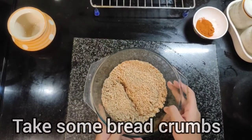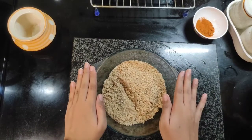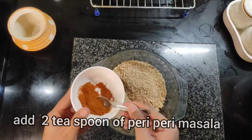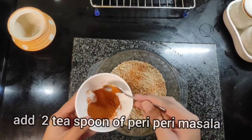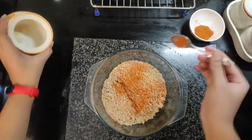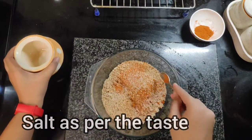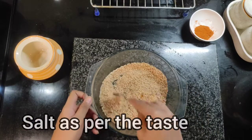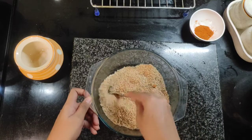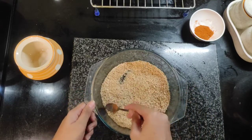For the second coating, which is the dry coating, we will take bread crumbs. We will add piri piri masala to give it a nice flavour, and a little bit of salt. Just give it a toss so that all the dry ingredients mix well. This is now your second coating.